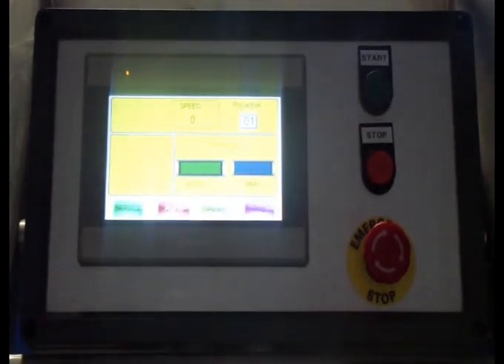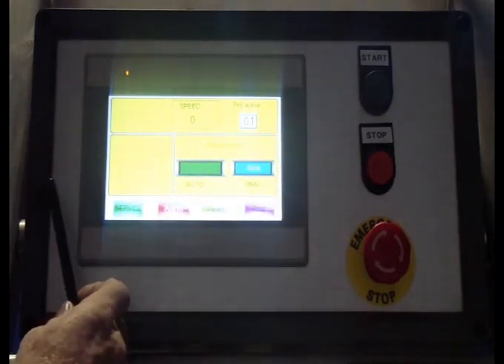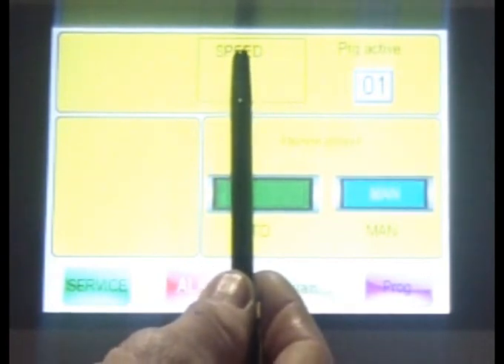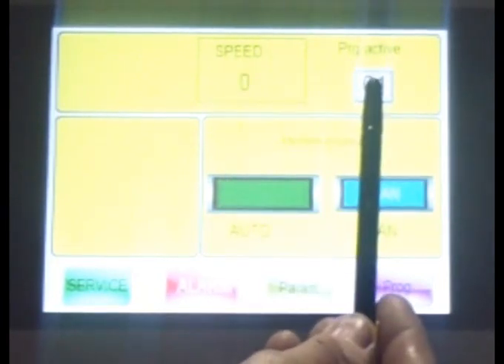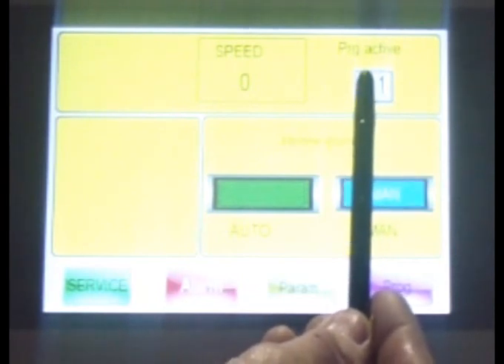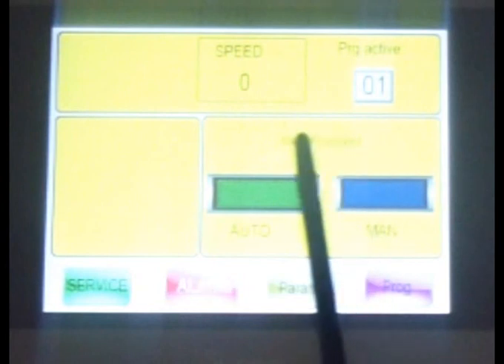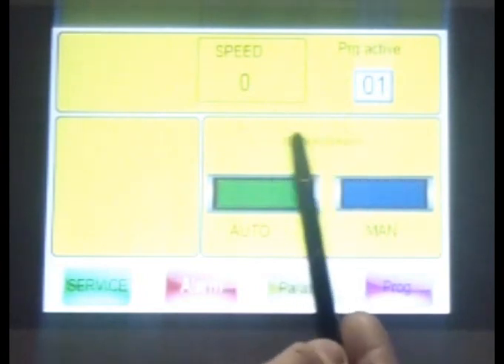The interface has a few screens. The first screen is the basic screen showing the speed of the machine running — it takes around one minute to reach the correct speed. It also shows program active, manual operation, automatic operation, and machine stopped — indicating the position of the machine. Then you have service, alarm, parameter, and program.